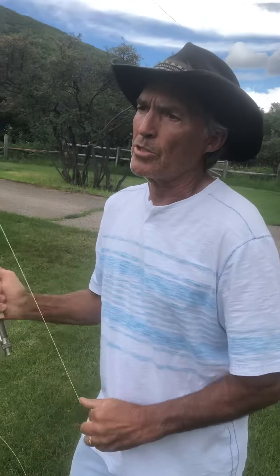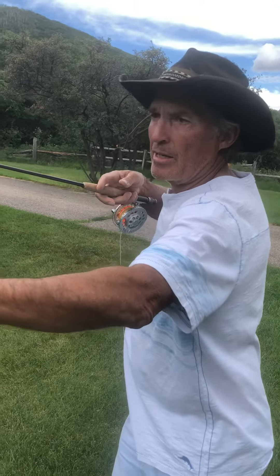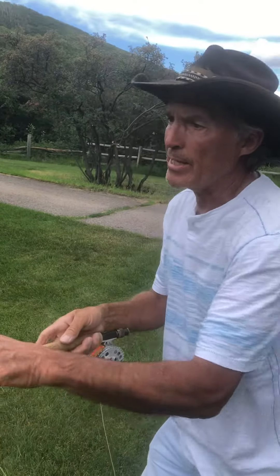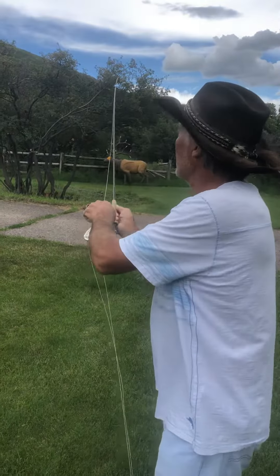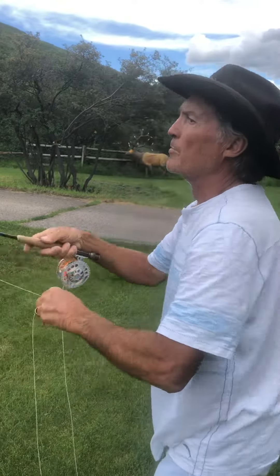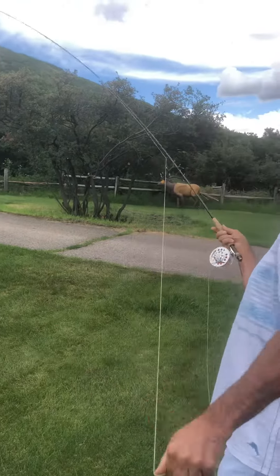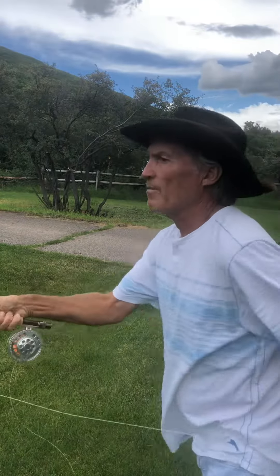Fly casting is very similar to shooting a bow — the bow is bent and when you release that string it throws the arrow. Fly casting is all based on accelerating that rod tip and stopping it. In that back cast, the rod is accelerating, and when it gets the fly line — the weight of the fly line — it bends that rod. You can see right in the middle of the stroke how much that rod is bent, and when I stop that rod it throws that fly line.